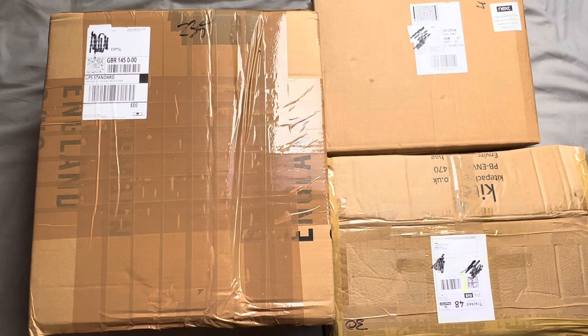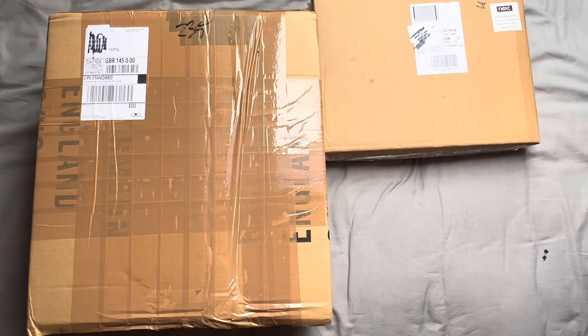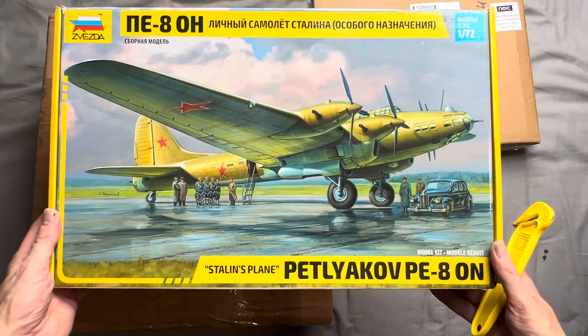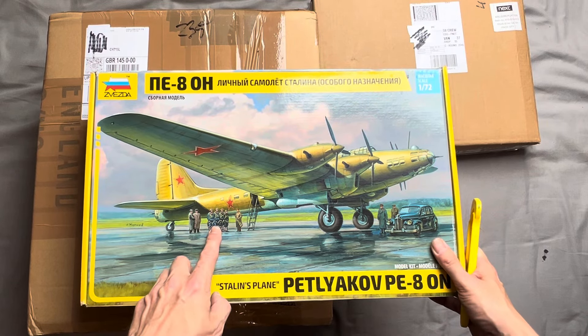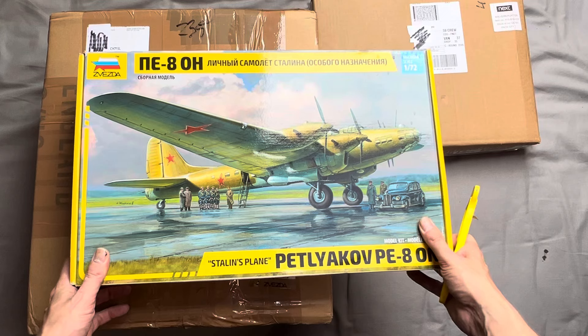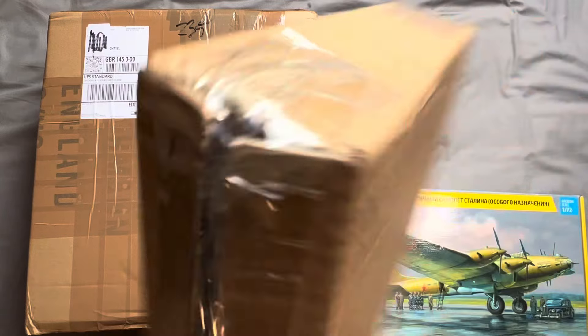Let's get on it — let's open this big one up first. I saw this and thought: interesting aircraft. It is a Zvezda Petlyakov PE-8, and this is Stalin's personal plane. We can see Joseph here with a couple of his henchmen, pilots, and his car. I don't think you get the car and the pilots, but I thought that was a kind of interesting big kit to have a go at at some point.